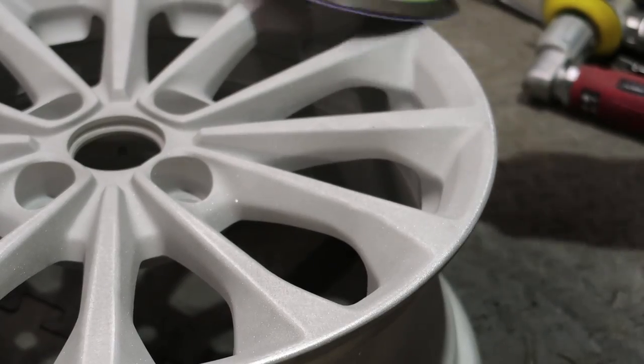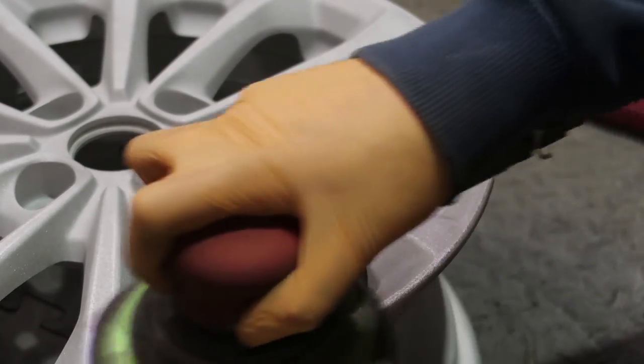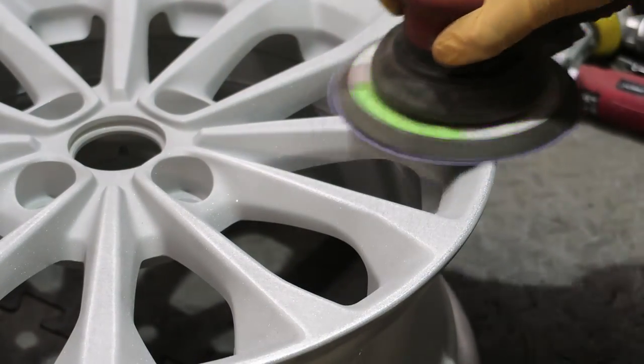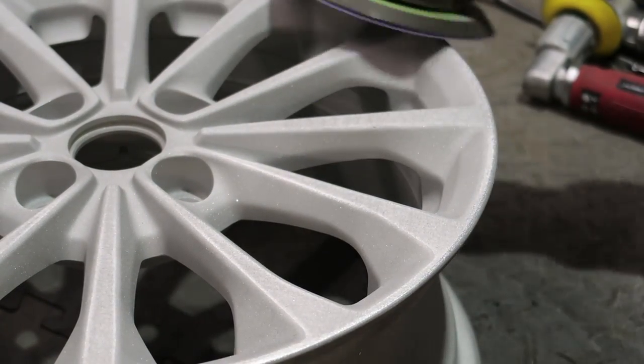Step number 4: damage repair. Using hand tools, sandpaper, and maybe some sort of filling agent, the guys will try and fix any damage that might be on your wheel. A little thing worth noting — once mine was stripped back you couldn't see the curbed damage at all. So quite a lot of the damage is actually in the paint and doesn't get through to the metal. All it needs is a quick sand and finish down, ready for the powder.